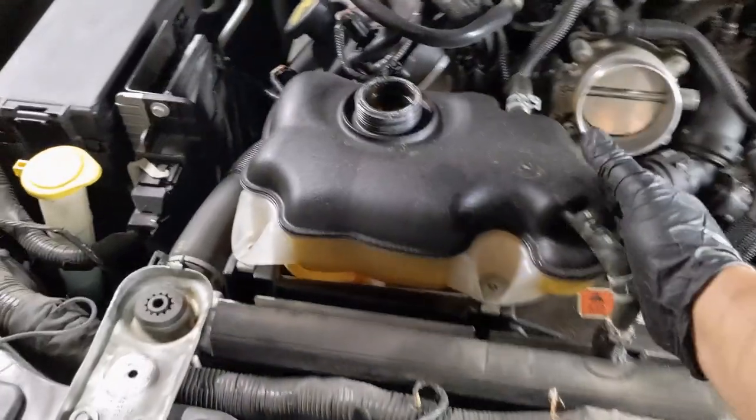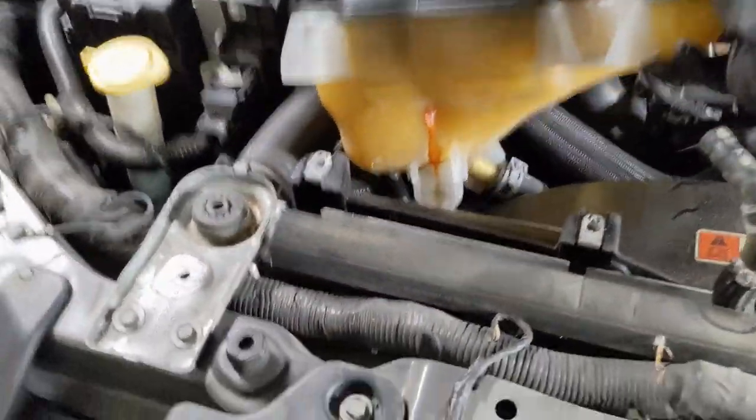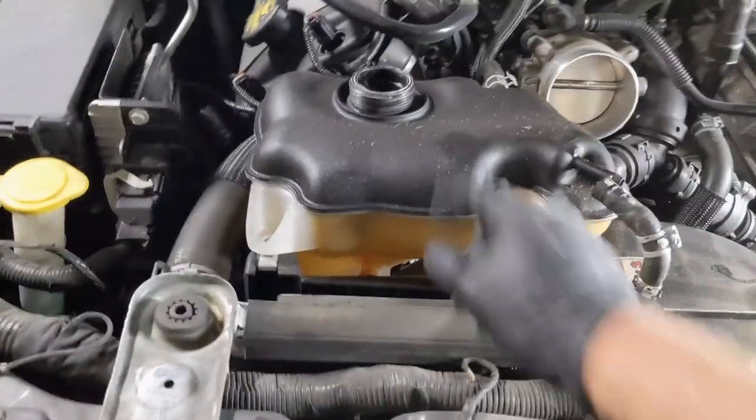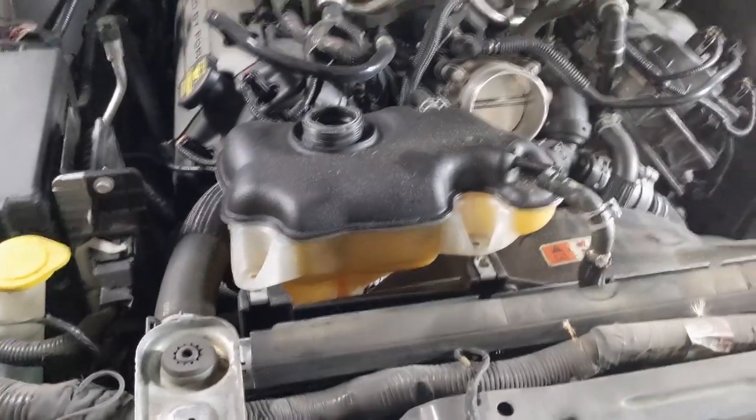Once I get this off, there's one hose down there. Oh, do we have a leak? I do have a leak — look at that. The things you find while you're doing this. I've got to get a new bottle. Yay, more parts.